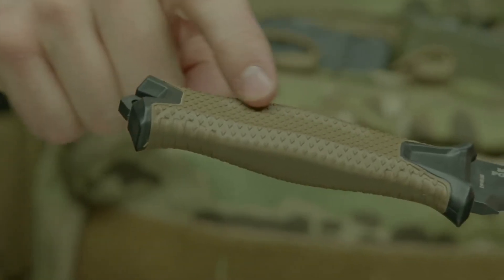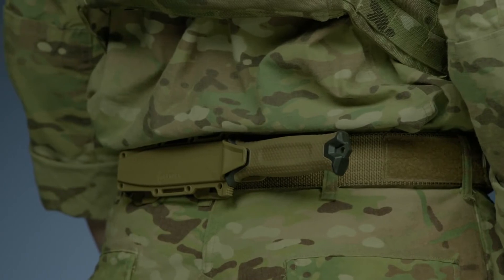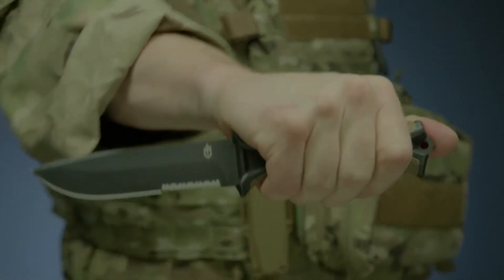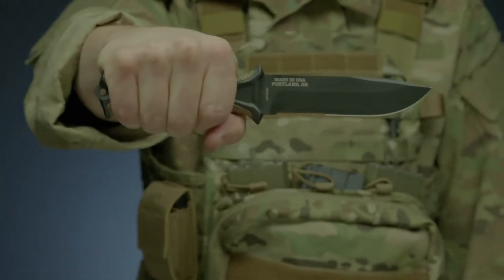The knife's handle has a rubber overmold engineered with a diamond texture for superior grip in all conditions. The modular sheath has snapped-together components that allow you to mount the knife in multiple ways — using MOLLE, or vertically or horizontally on a standard tactical belt. Proudly built in Portland, Oregon, this is the StrongArm fixed blade knife.